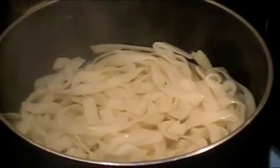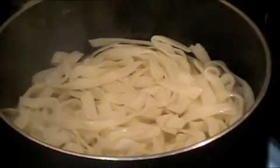The first thing I do is wash the shirataki noodles really well and remove any excess water. I added the shirataki noodles to the boiling water and I'm going to return this to a boil and let it boil for two to three minutes, then remove it from the stove.